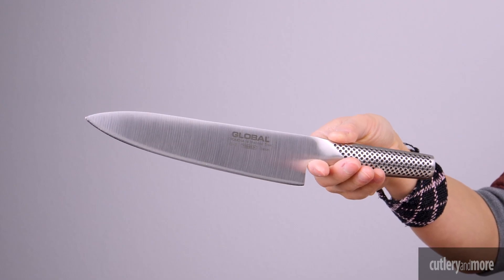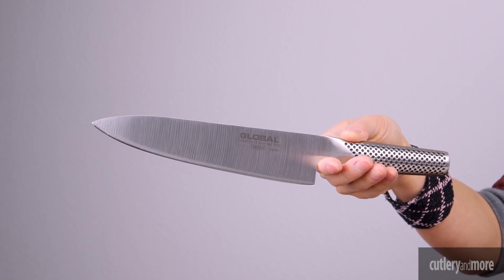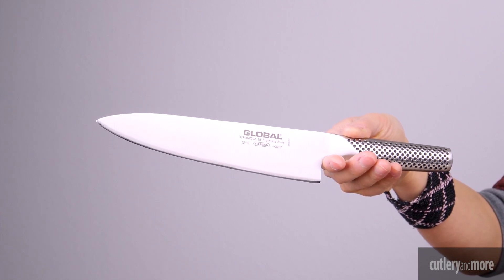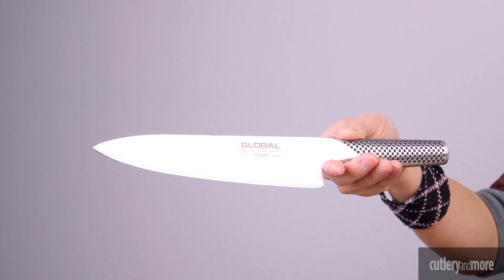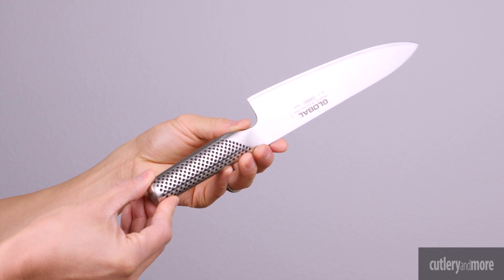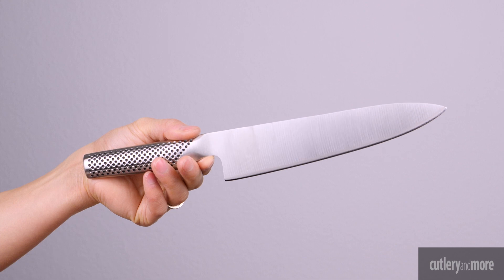The first knife is the Global Classic. The 8-inch Global Chef knife is constructed of Chromova 18 high carbon stainless steel. This special steel is ice tempered and hardened to a Rockwell hardness of 56 to 58, which remains razor sharp for longer than any other steel and resists rust, stains, and corrosion.